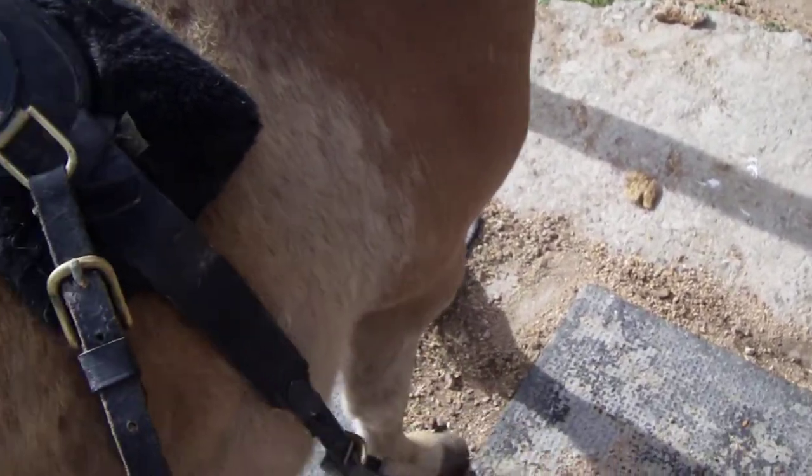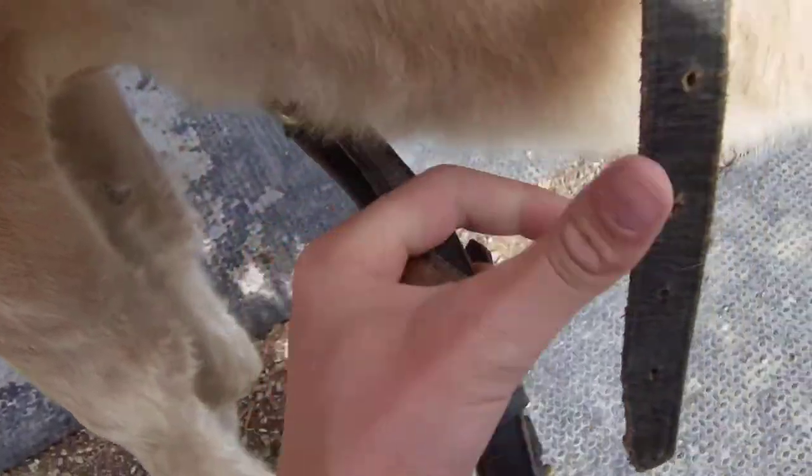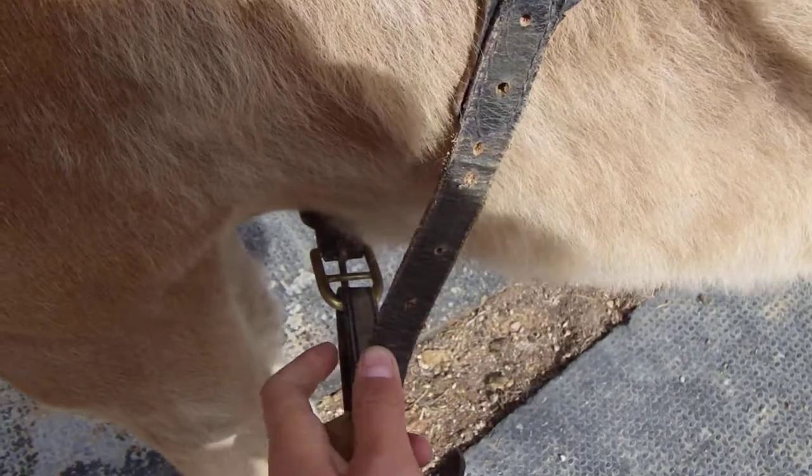The girth loops go around the hames. For this, you go to the side where the girth is not hooked up, bring it under the horse, take this strap and put it through.